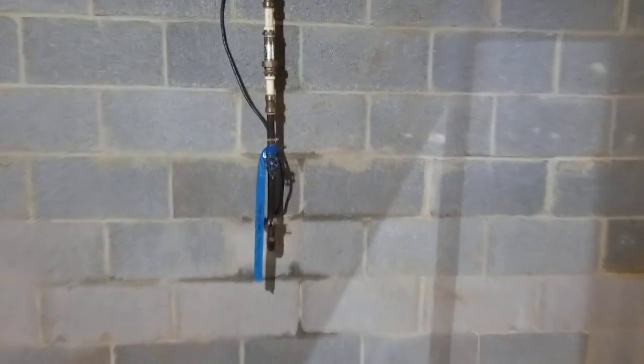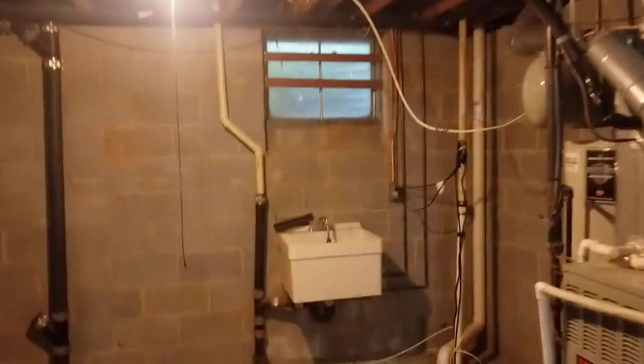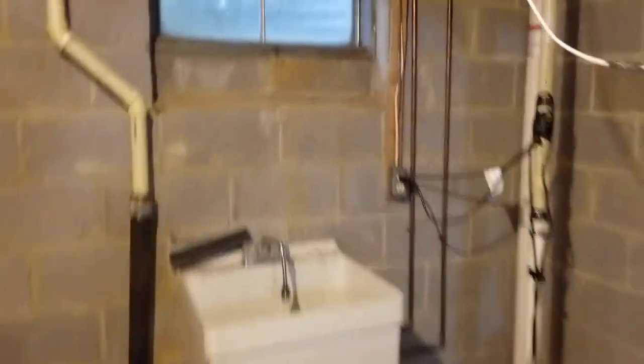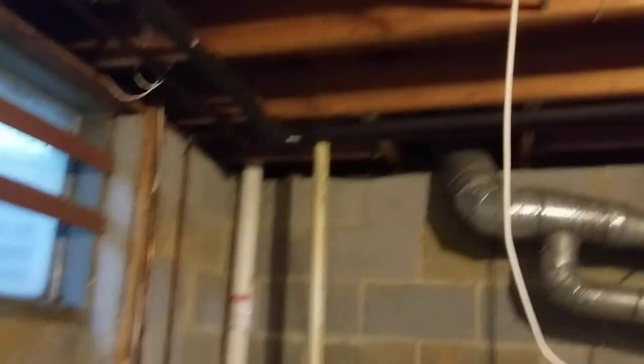Right here is going to be the main water shutoff — it is labeled for the main water. Here is going to be the front hose bib shutoff; it is currently turned off. The rear hose bib shutoff is going to be right over here above the utility sink, also labeled. Both hose bibs are currently turned off. Feel free to turn them back on, but they do need to be turned back off again before we get freezing temperatures.